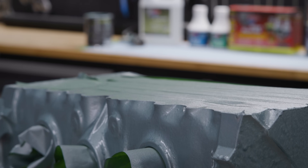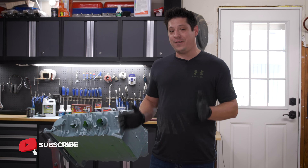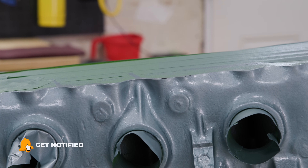I just finished laying down a beautiful coat of engine enamel with a little help from POR15. My Pontiac is finally Pontiac blue and now I can't wait to actually put it together.